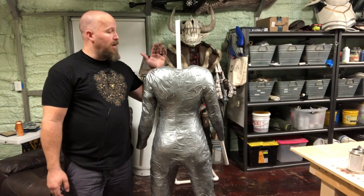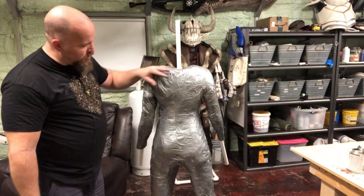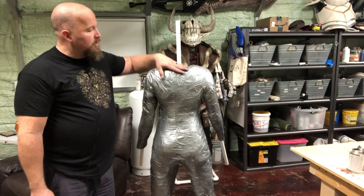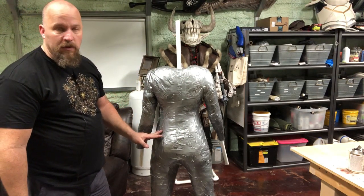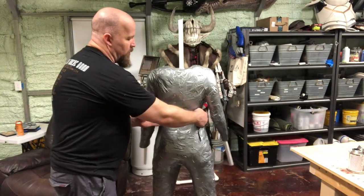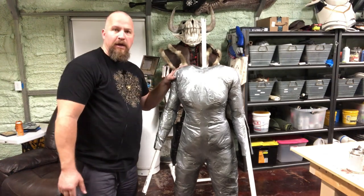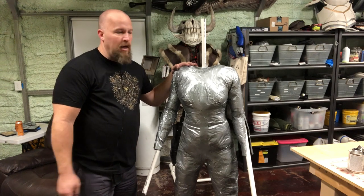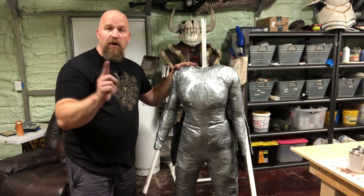I didn't have enough newspaper to finish the entire thing, but I think I got the torso and the upper arms and upper legs pretty much done. You can see how I've seamed the back back together, so you can start seeing the shape coming back. We still probably need a little bit more stuffing in the front, but we're getting there. Thanks for watching the Duct Tape Mannequin Build of Indiana, and you have a great day.